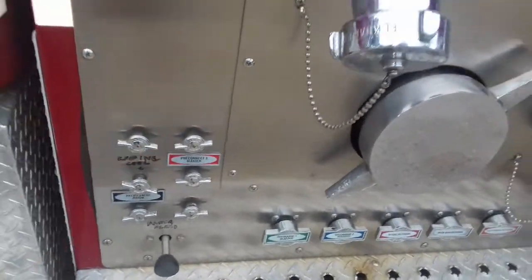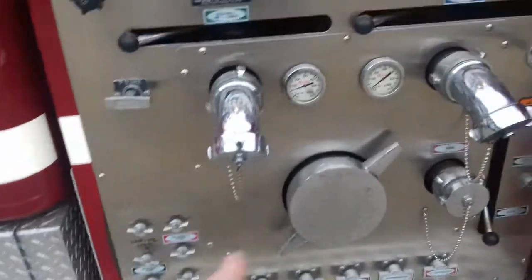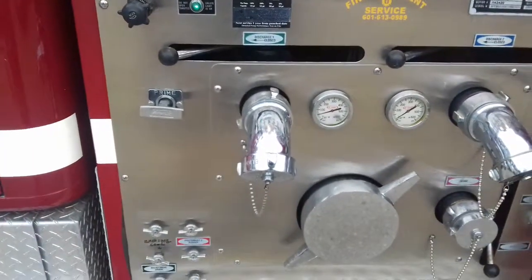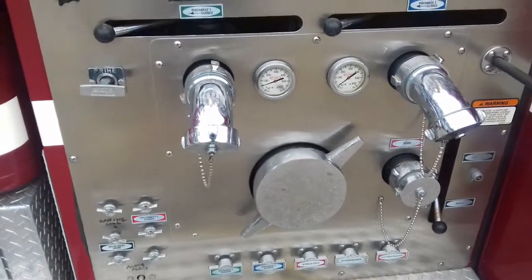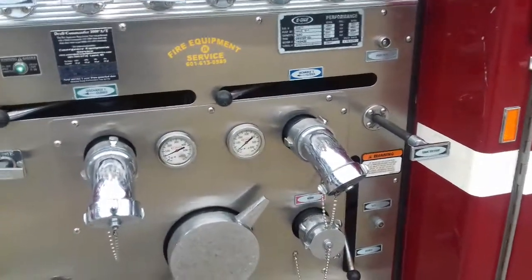That'll send water from the pump back through a heat exchanger in the truck's engine and pull the radiator temperature down. I've never had to use that, but it's there if we need it.